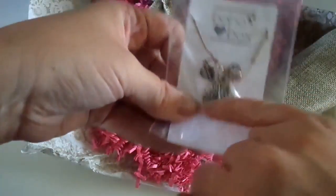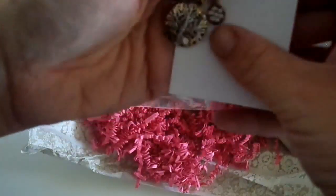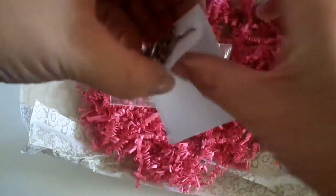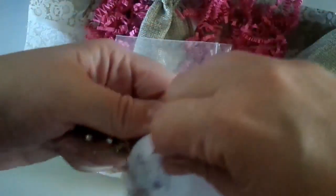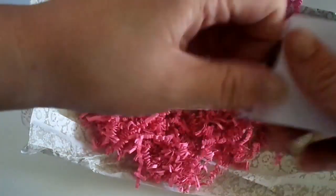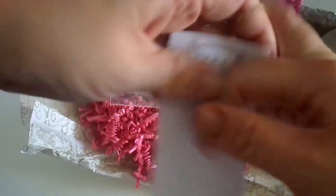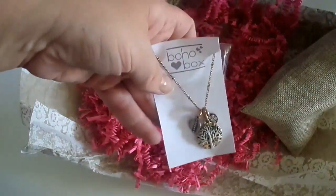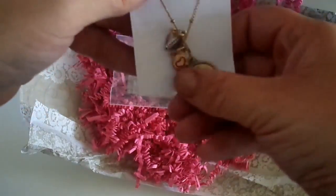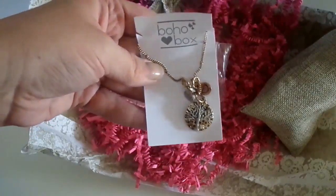This next one is more dainty — more everyday. There's a tree of life charm, a little feather, on a chain. The chain is not a choker but kind of shorter, maybe a 16-inch length. I really do like it — it says 'life' on the back, which is really cute. I'll let you know what the length of the chains are in the blog post.